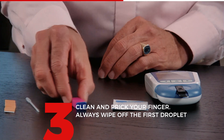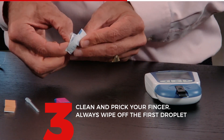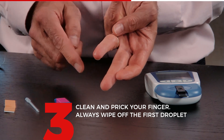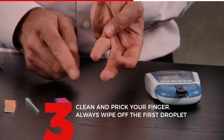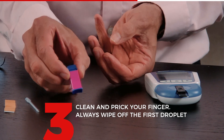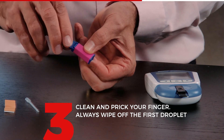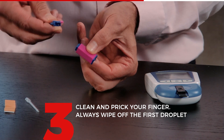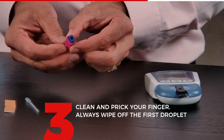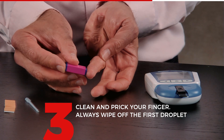I put the meter to the side and can now start getting ready to prick my finger. I take the alcohol wipe, open it, and clean my finger. Make sure that the finger is dry — blow a little bit until it is dry. I now have the safety lancet, which is a one-time use lancet. First, twist and take off the top cap. You will see the opening that goes against your finger. Hold it against your finger and press it until it clicks.